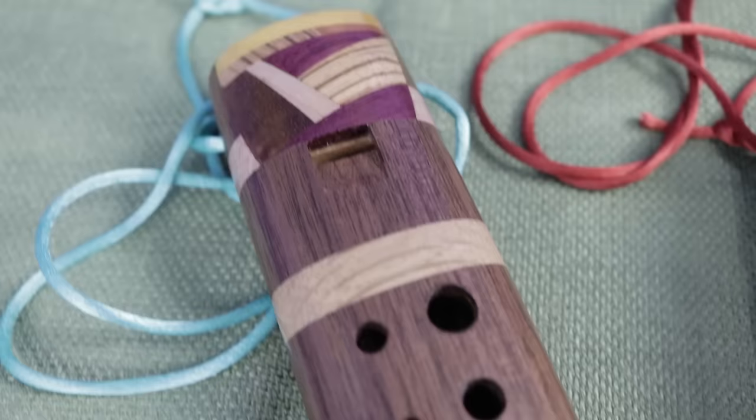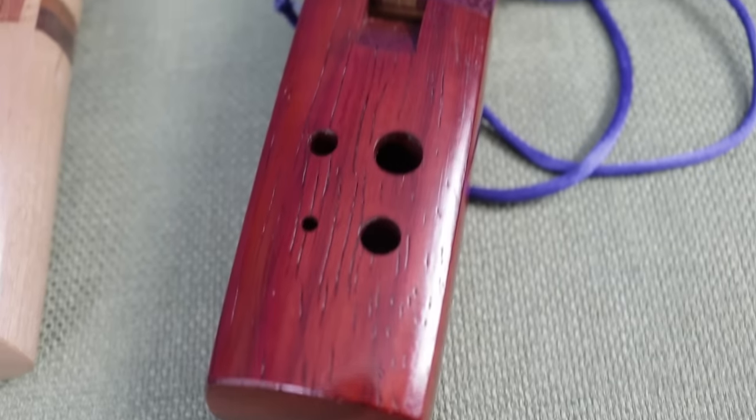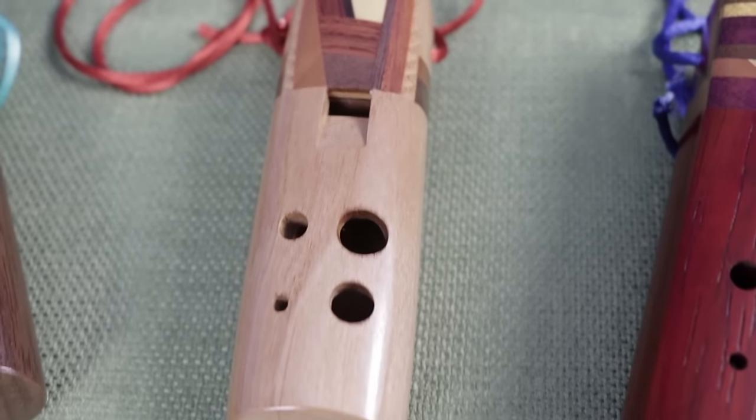Hey everyone, I'm David, and I was recently sent these beautiful wooden ocarinas by Marlon Halverson, an ocarina maker based here in the United States, and so I thought I'd share them with you today by doing a quick review and also playing a couple songs and sound samples.